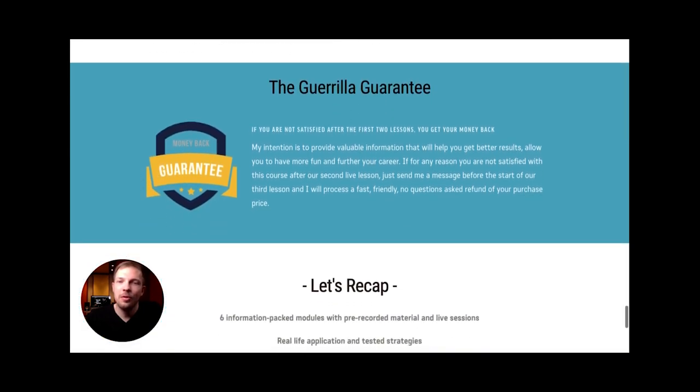The Guerrilla Guarantee allows you to try out the course, and if for any reason you're not satisfied after two modules, you can email me and you will be fully refunded. Your satisfaction is my number one priority. You have the option to get the full feel of the first two modules, and if it's not for you, just let me know and you'll be refunded for your tuition.